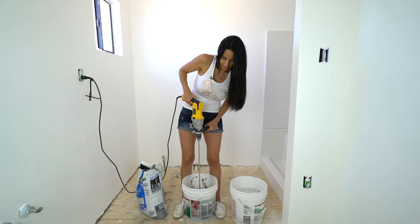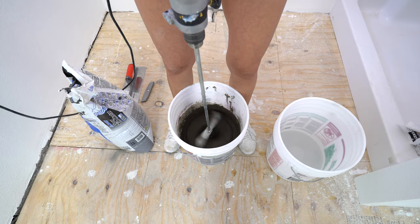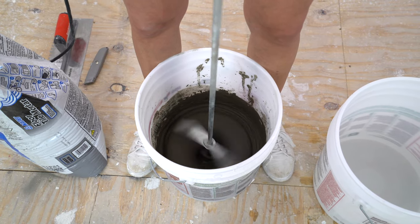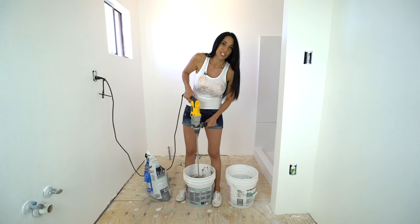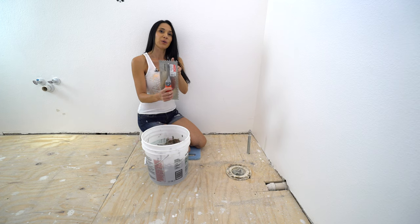Right now it looks like syrup. I'm going to mix it for three minutes, let it sit for five, and then mix it for one more. That's what the bag says to do. I'm just mixing it for the last minute.